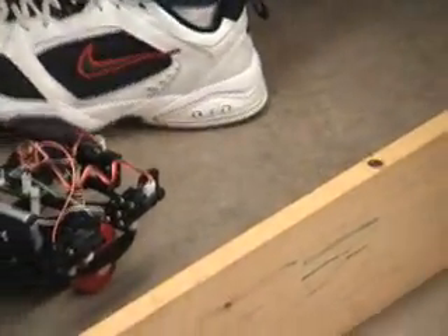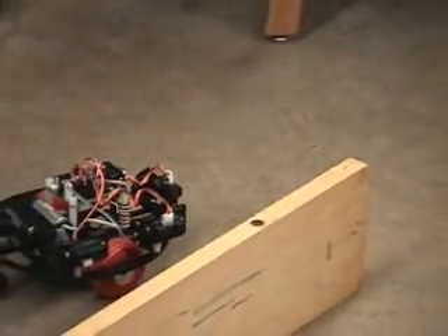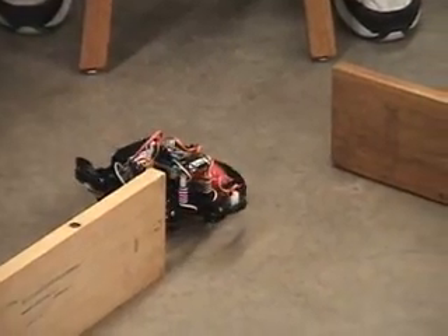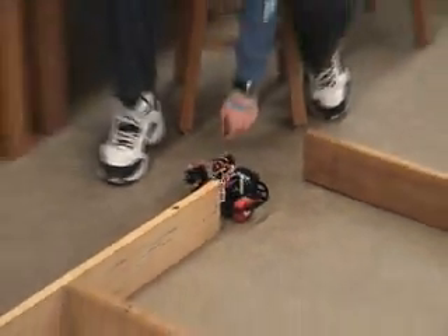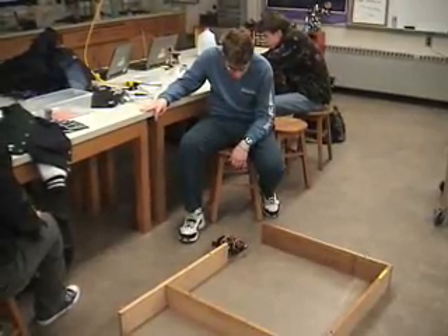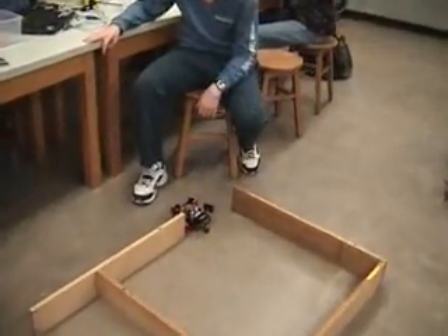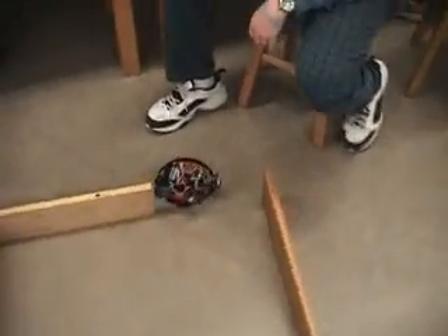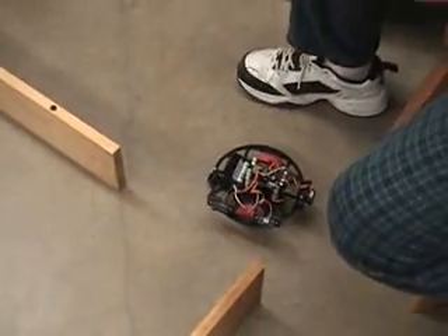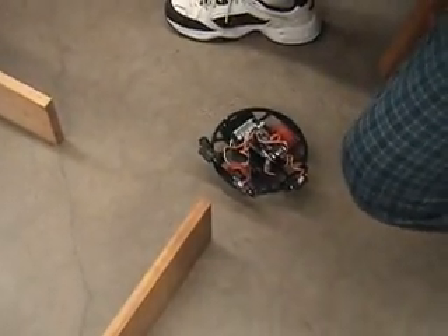It's pretty good, man. It got too close to that edge there, didn't it? Yeah, now it's locating this other thing.